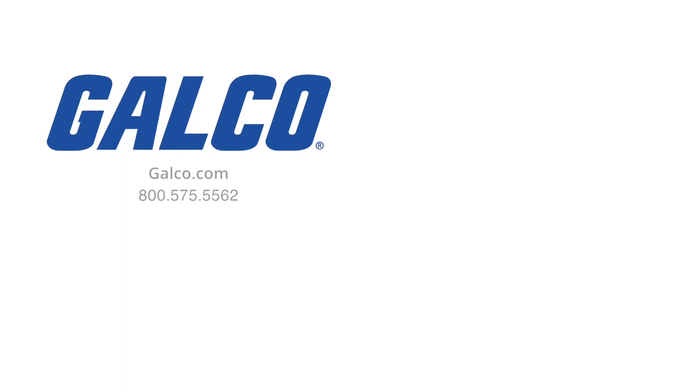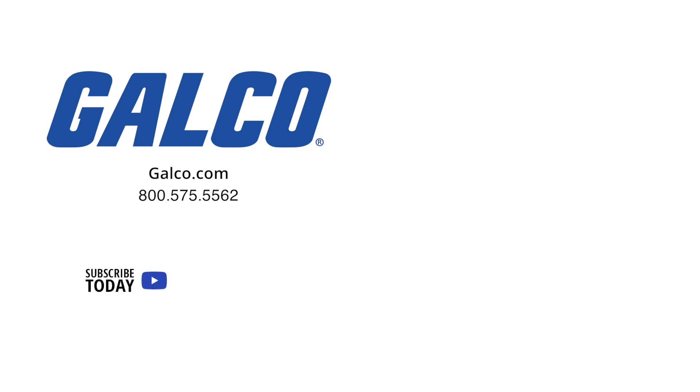For more information on the JRS Series Alternating Relay from Cruze, visit us at galco.com. And don't forget to like and subscribe to Galco TV so you can be notified when new videos are posted every week.